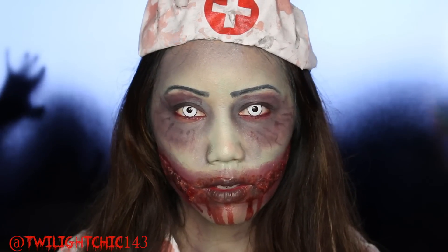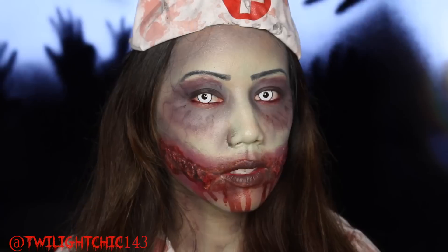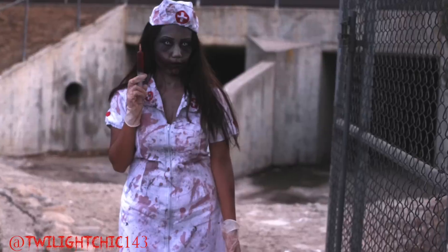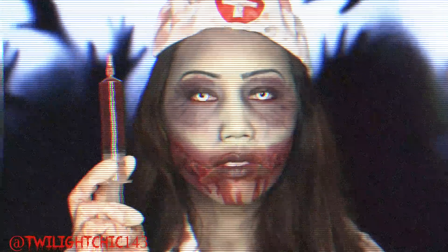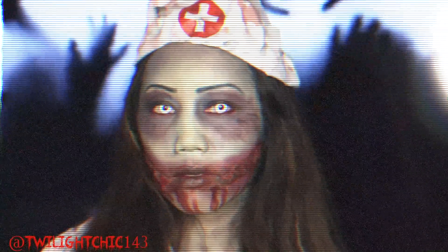Here is the completed zombie makeup Halloween tutorial. I hope you guys enjoyed this video! Please don't forget to show Mei some love — subscribe to her channel, check out her video, and let her know I sent you. If you enjoyed this video, please give it a thumbs up and subscribe if you haven't already. Thank you guys so much for watching. I love you guys so much and have a happy Halloween!